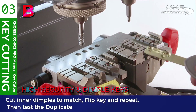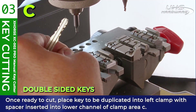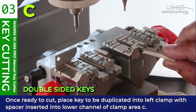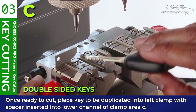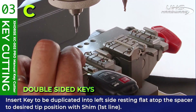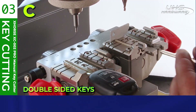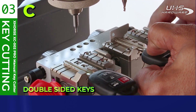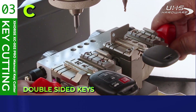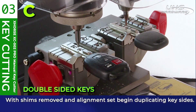Another successful duplication. Now we're going to give a double-sided Toyota key a try using position C on the clamp. Once ready to cut, place the key to be duplicated into the left clamp with the spacer inserted into the lower channel of the clamp in area C. Insert the key to be duplicated into the left side resting atop the spacer to the desired tip position with the shim at the last line. With the shims removed and the alignment set, begin duplicating the key sides.